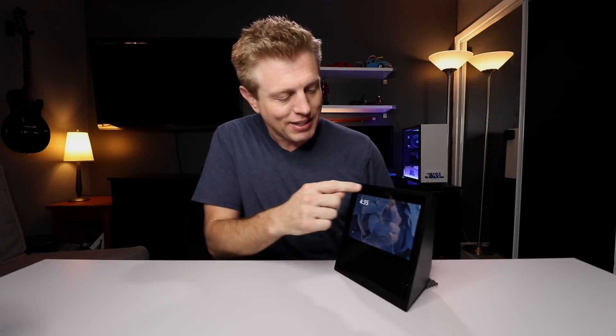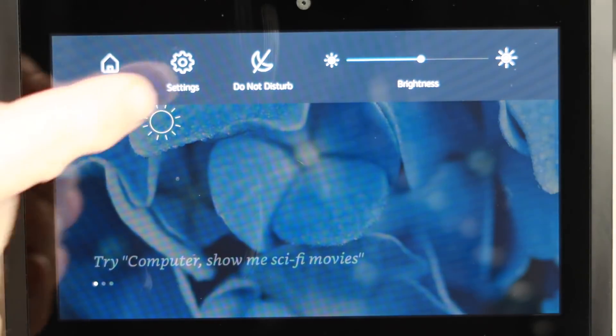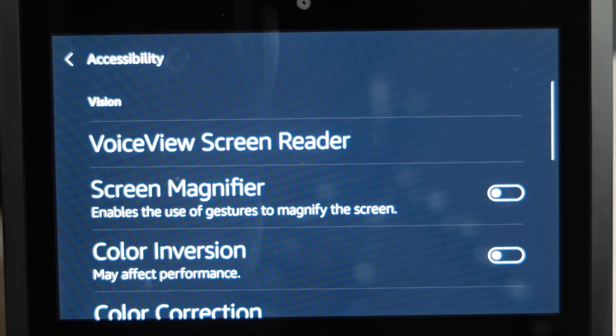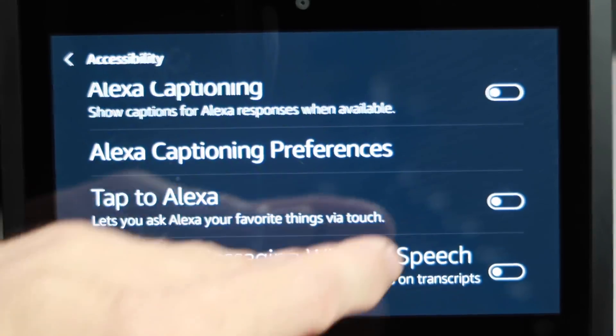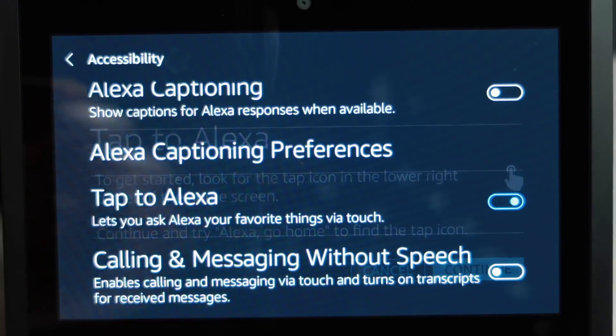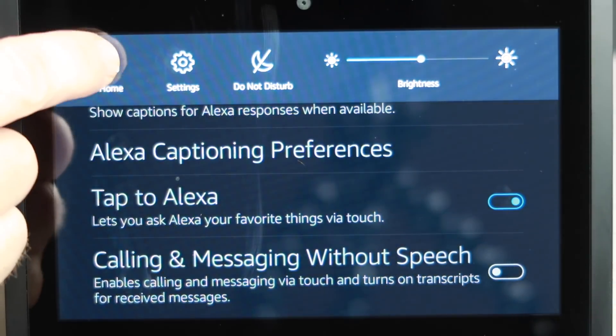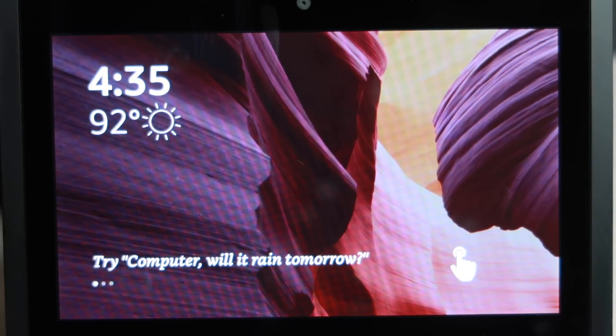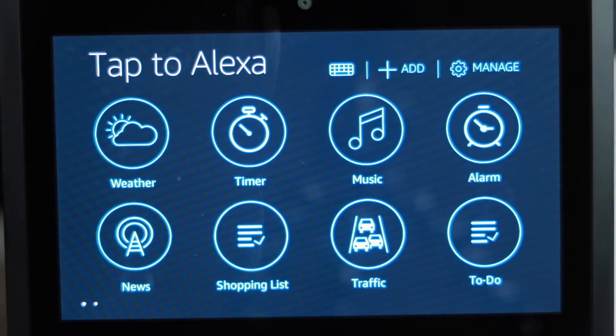The first thing you're going to want to do — and if you're not familiar with this, an easy way to get to the settings is to scroll down. You'll see Settings. Scroll through and find Accessibility. Now if we scroll down, you're going to see Tap to Alexa. We are going to turn that on and hit Continue. Now if we swipe down and go home, you're going to find a new icon shows up that lets you know that Tap to Alexa is on. Once you tap there, you're going to see icons show up — these icons will access common features that you're used to seeing.